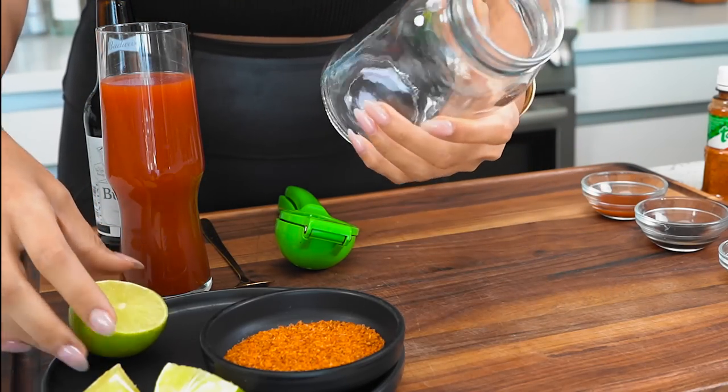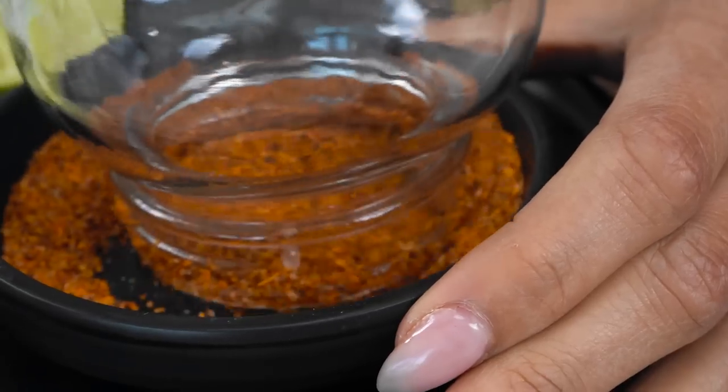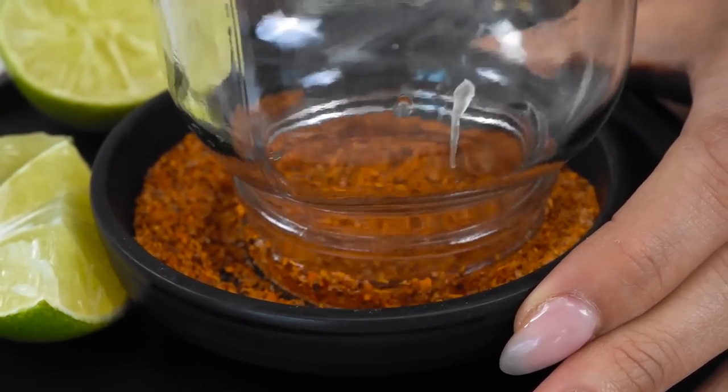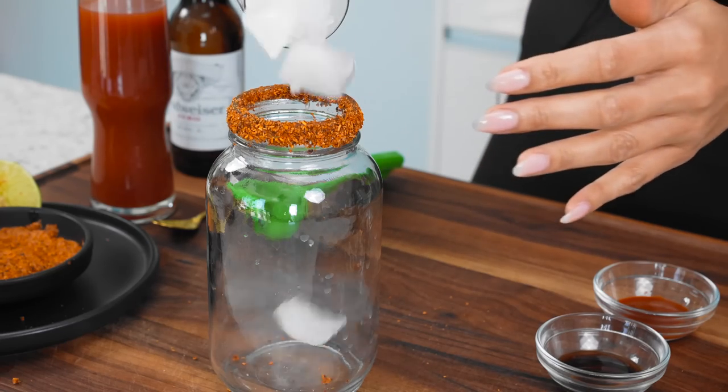First things first, I'm using a mason jar because I like the way it looks — it's nice and big. Putting extra lime on the rim so we can dip it into our tajin. I was able to get enough tajin on here, as you can tell. It's a nice, thick rim. So let's go ahead and add in our ice.